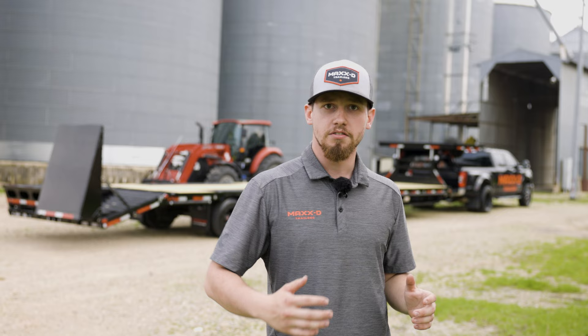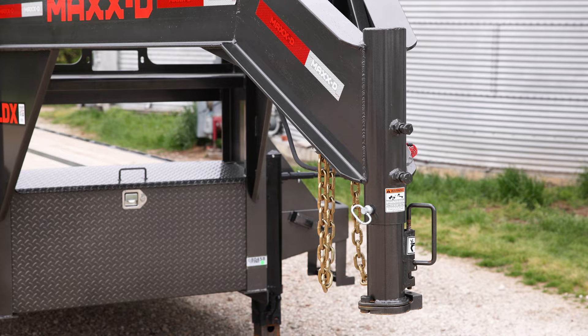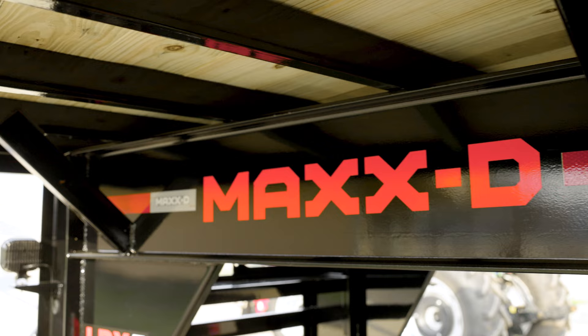The LDX flatbed gooseneck trailer is a 22,500 to 30,000 pound rated flatbed gooseneck trailer that has a deck width of a full 102 inches and is perfect for hot shot hauling, loading equipment, or hauling hay. You can get the LDX with deck lengths of 20 feet all the way up to 40 feet long.